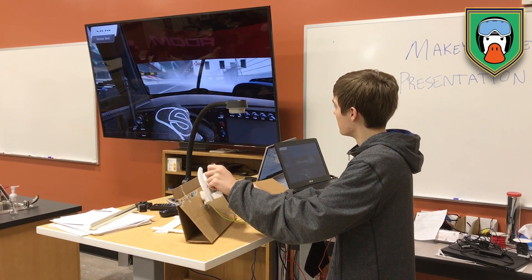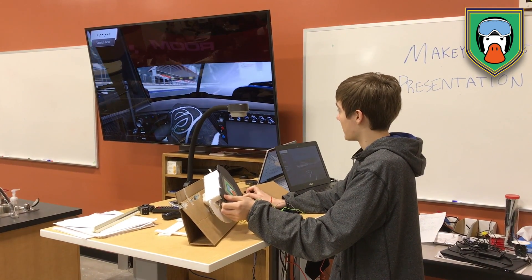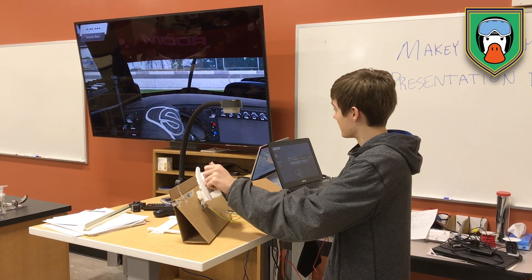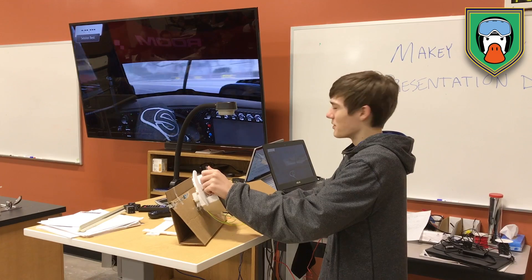One thing that could be improved is variable control. As of right now, it is just solid directly left or directly right, and that causes it to be a little hard to control — but let's call it more of a challenge.